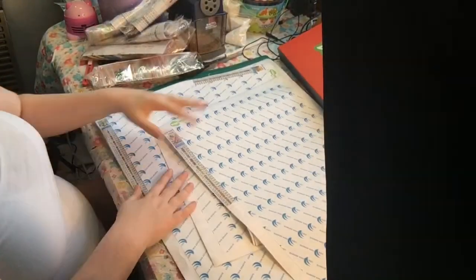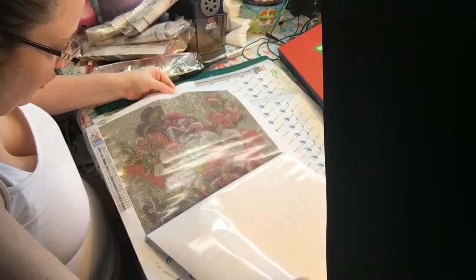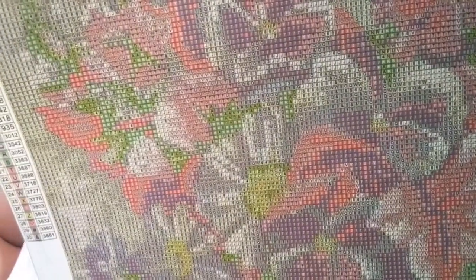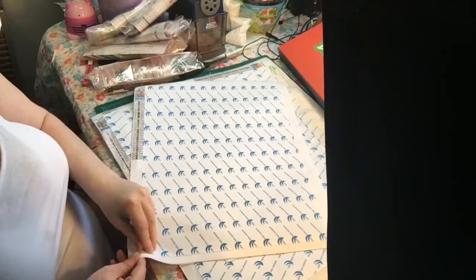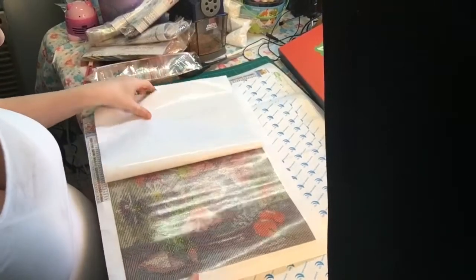The next one is flowers, cherries, and butterflies. This one is a square diamond painting - you can see how clear that is. That's going to look pretty, and if I can get some AB drills for some of these diamond paintings it's going to really stand out and look beautiful.